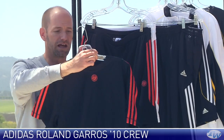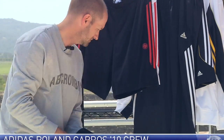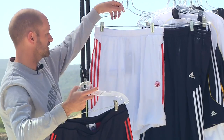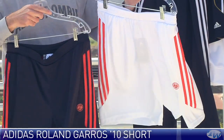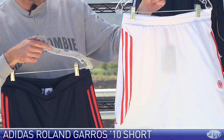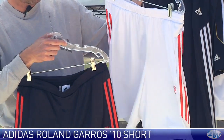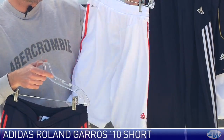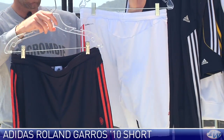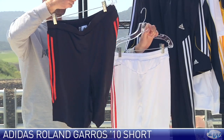That one also in a navy. And then here we have a couple of shorts that you can use to tie in with those tops. Nice modern cut to these — they're going to hit just above the knee, three striping down the sides. Roland Garros logo on the front, and on the back you'll notice the Adidas logo right there and a little bit of mesh detailing across the back as well.